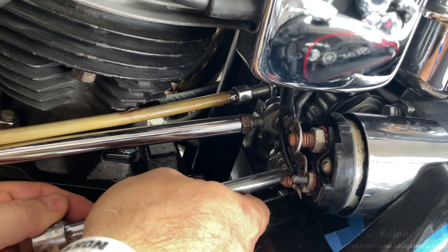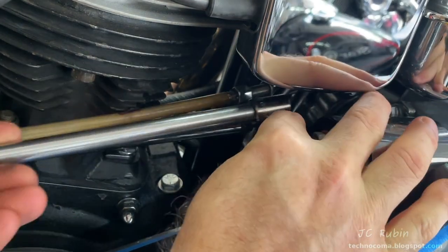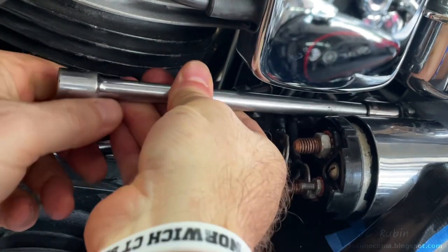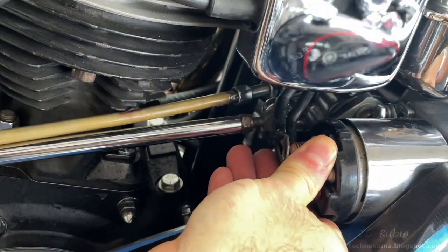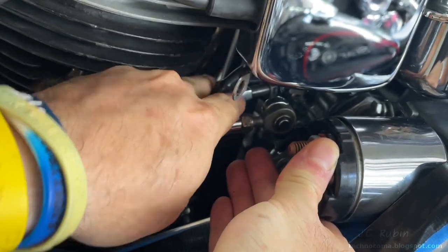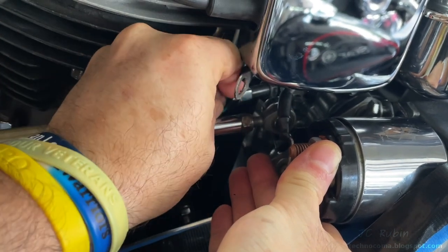I'm not trying to pull the bolts out — I just want to loosen them and keep everything together. I'll make my way to the top one, negotiating around the cables, and loosen this one too so everything is still held and nothing will fall out or into the motorcycle. I push these cables behind the shift lever to get them out of the way — they're a bit finicky.